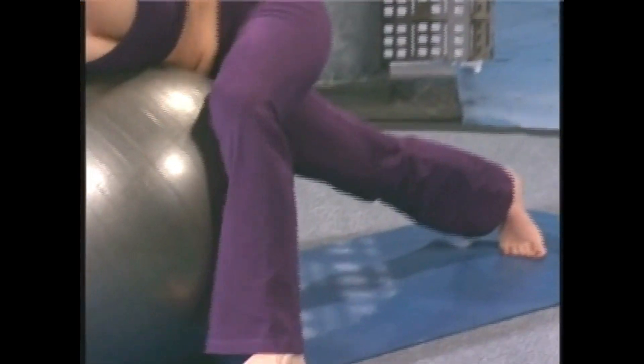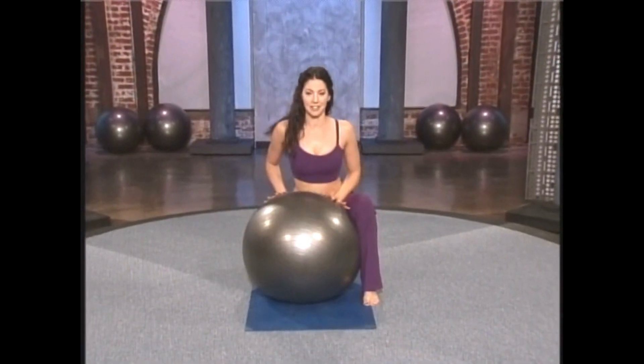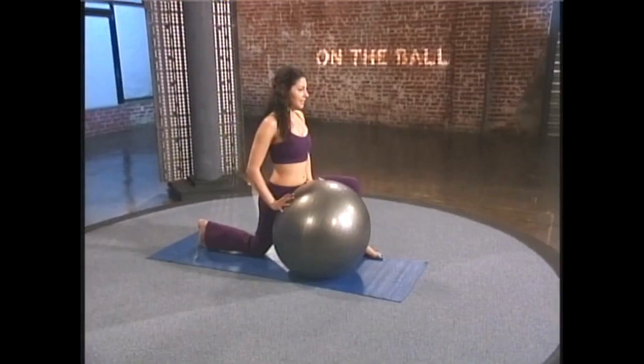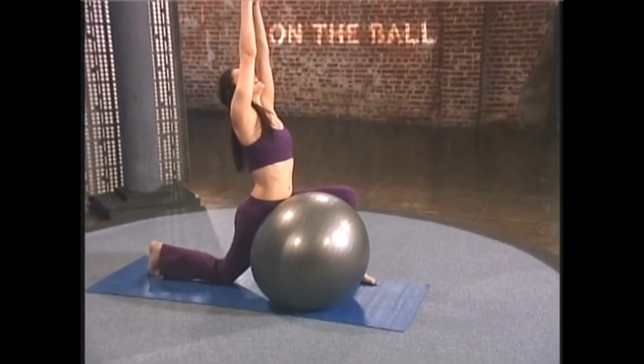Around to the outside of the ball, bring the knee to the floor, turn and face the ball. Sink the hips forward and down and reach the arms up into the lunge.